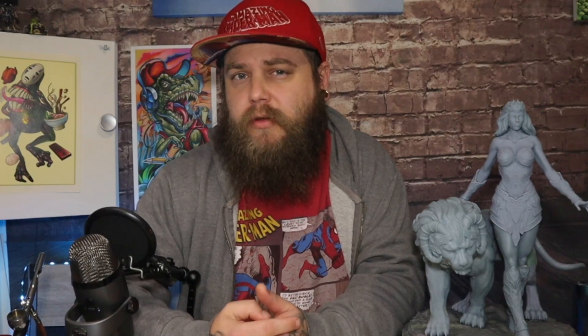Let's start with FDM or FFF printing. FDM stands for Fused Deposition Modeling, and FFF stands for Fused Filament Fabrication. Both types of printers are very similar — they print a filament material which is heated up and oozed out of a hot end on the 3D printer, which then draws the object line by line.